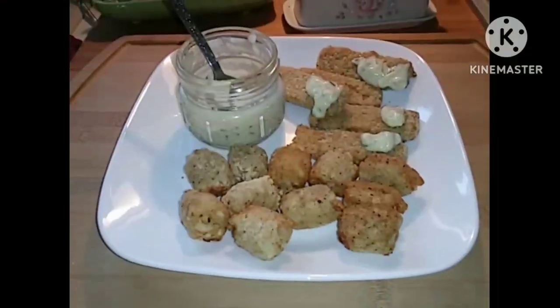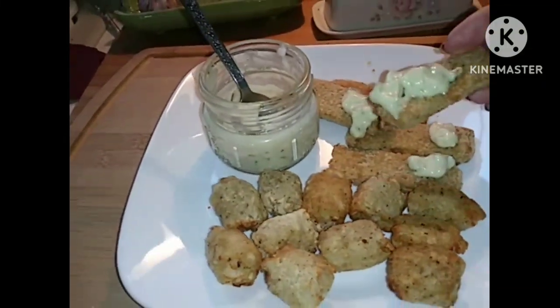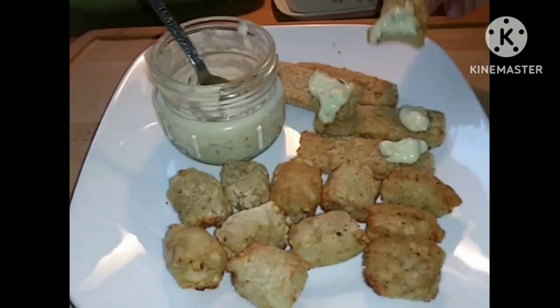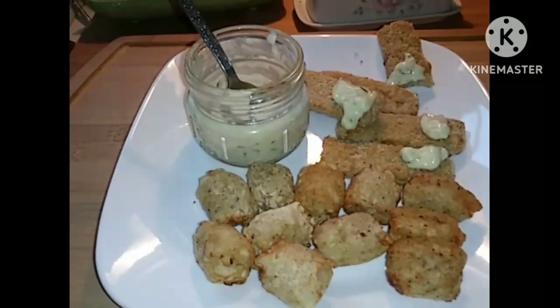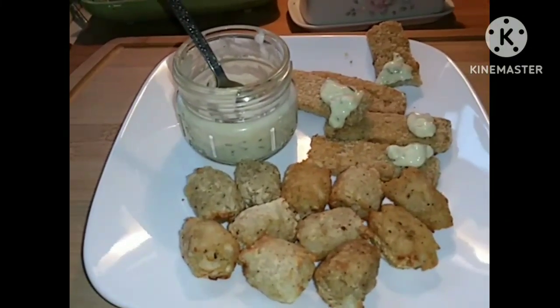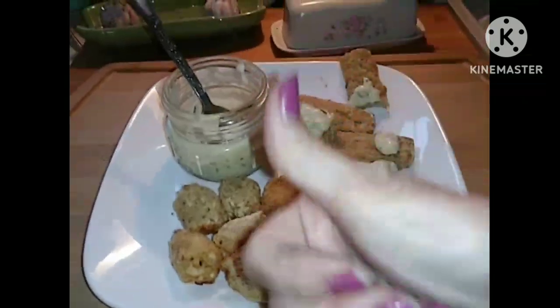I'm making my dinner — trying those Good Catch fish sticks. I hope they're good. And just some tater tots that I got from Dollar Tree, so it's not a real expensive meal. They seem crunchy — I made them in the air fryer. They're very good. Homemade tartar sauce. These have a little bit of a kick to them. The tater tots from Dollar Tree — yes, I would definitely buy these again. Thumbs up from me.